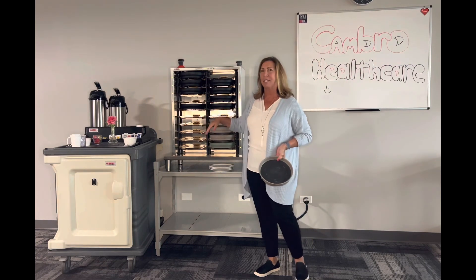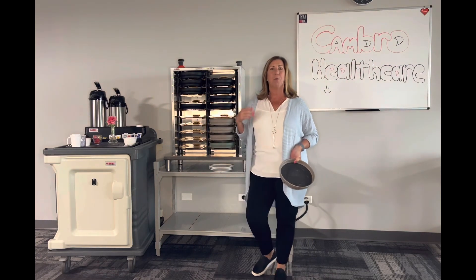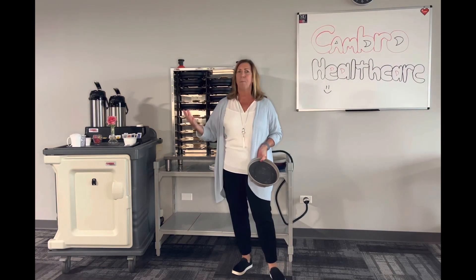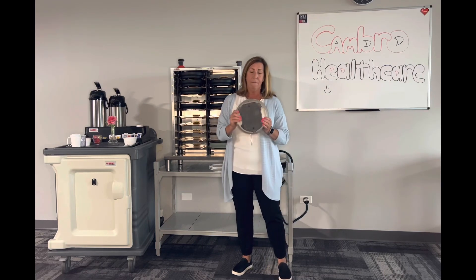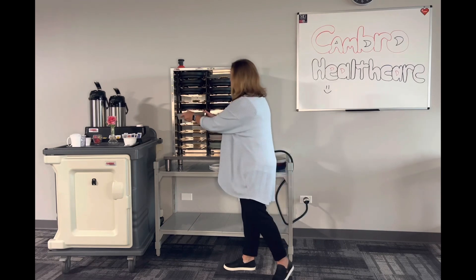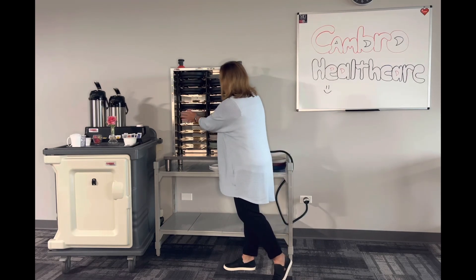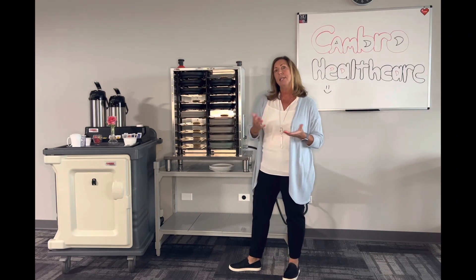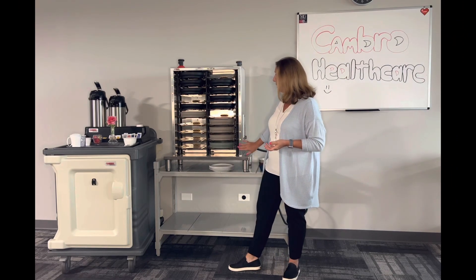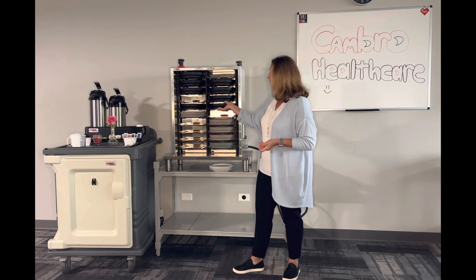Very simply, you load this up about 10-15 minutes before you're ready to start your tray line, your pod, your room service, whatever system that you're using. The base gets plugged into the unit. You're going to have a two-second delay for a red light to come on, and when the base is ready, it's going to turn green, as you can see with some of our other bases.